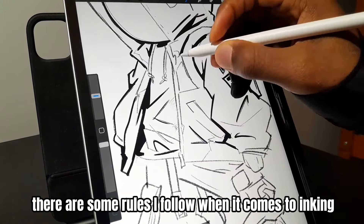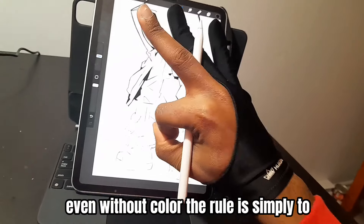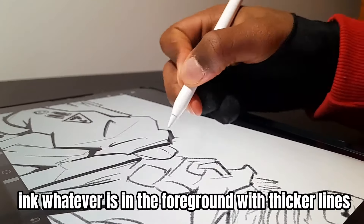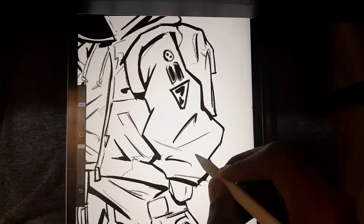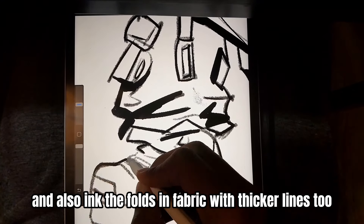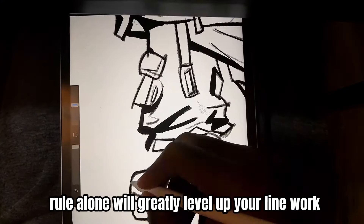There are some rules I follow when it comes to inking so that the character can look epic even without color. The rule is simply to ink whatever is in the foreground with thicker lines and whatever is in the background with thinner lines, and also ink the folds in fabric with thicker lines too. Feel free to quote me when I say that rule alone will greatly level up your line work.